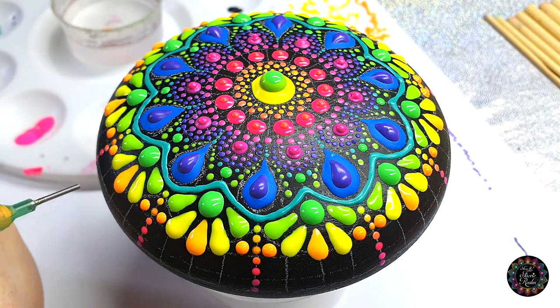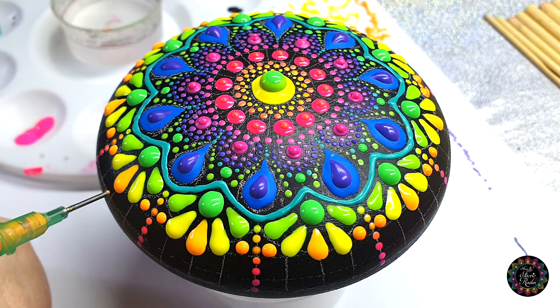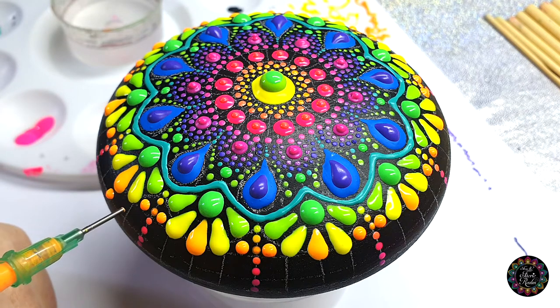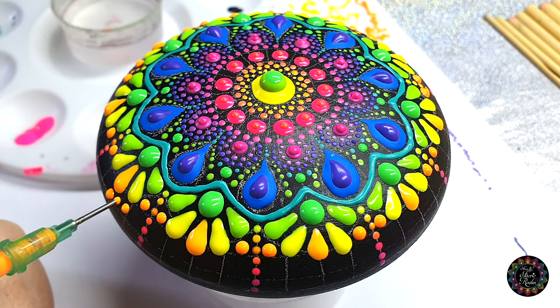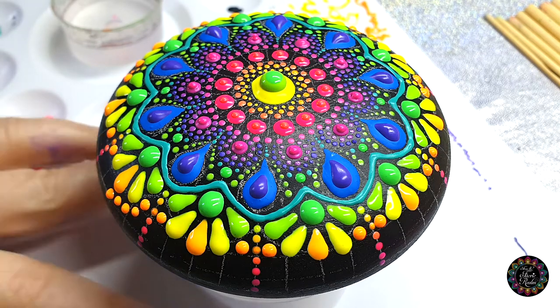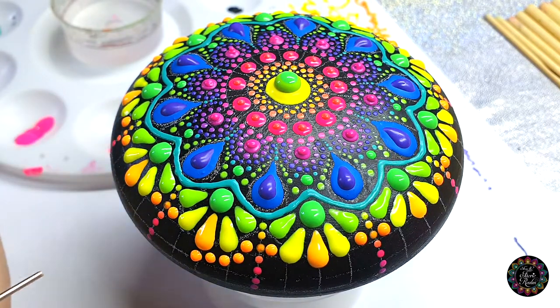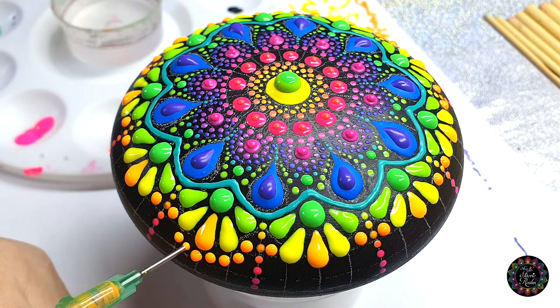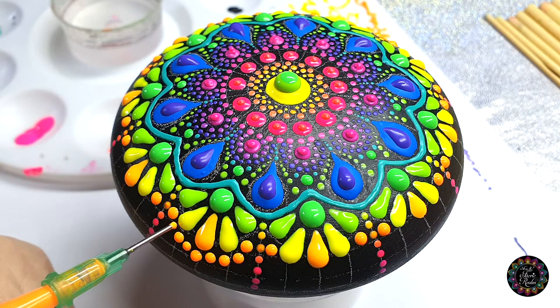Sticking to the same color, I'm going to make a dot just below the petal — same size as those ones — and then I'm just going to add three in between. Find the center to give you that kind of shape. Between those dots, just a little bit further away from the petal, find the center and then just add some dots like that.